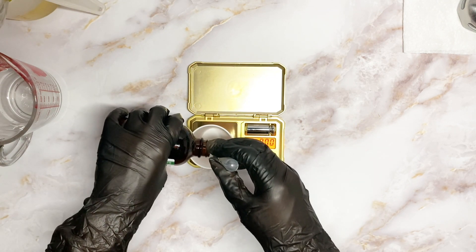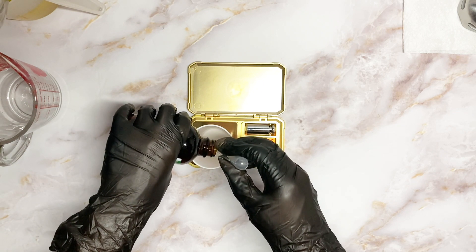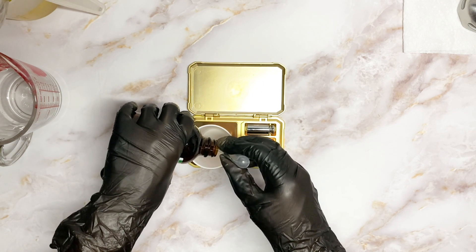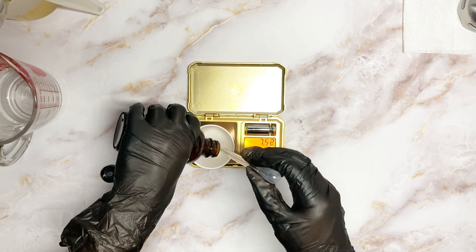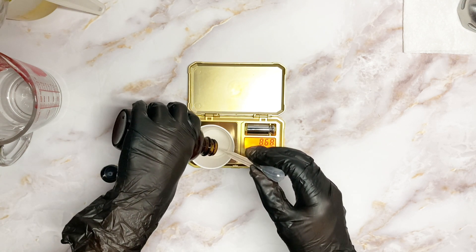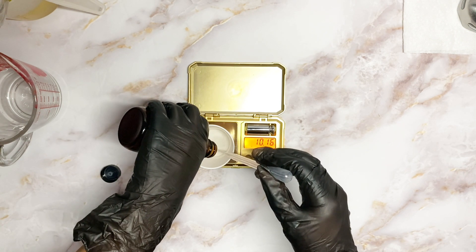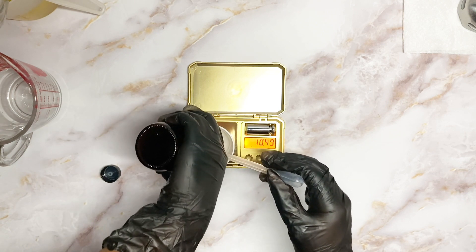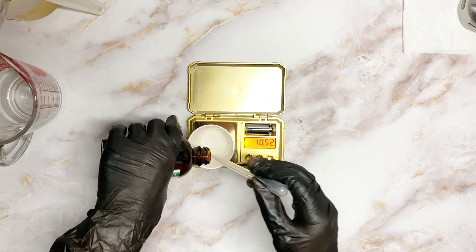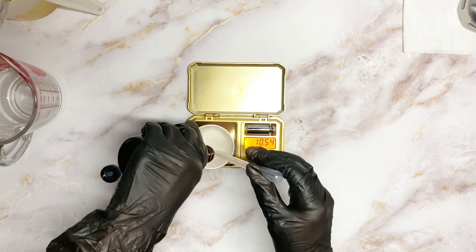I had just about used up all of my peppermint essential oil, so I figured I might be a little bit below 11.32 grams — which is fine, because 11.32 is just the highest I could use in the batch. Being just below it a bit is okay, it won't mess up anything.